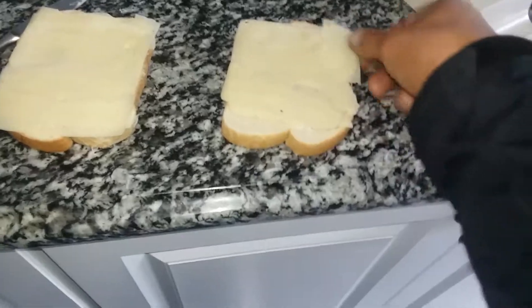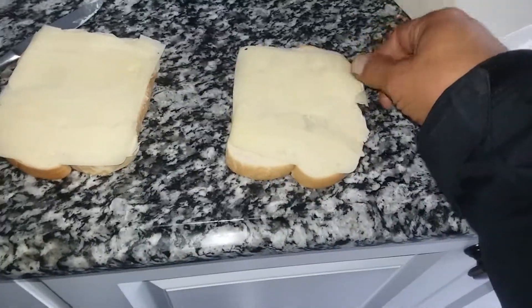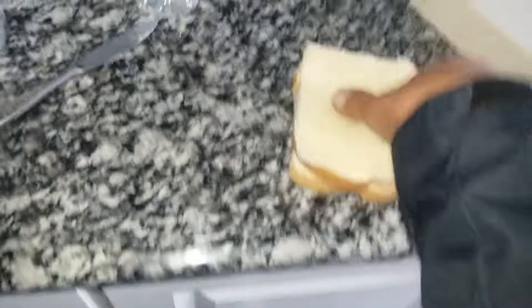So I already buttered this side so I'm not going to butter that side also. Throw your cheese on. I only eat Swiss. I won't eat no cheese with American. It's just nauseating to me.